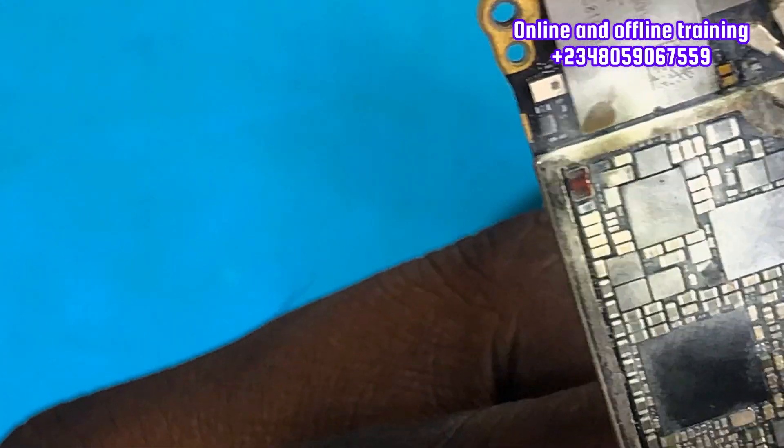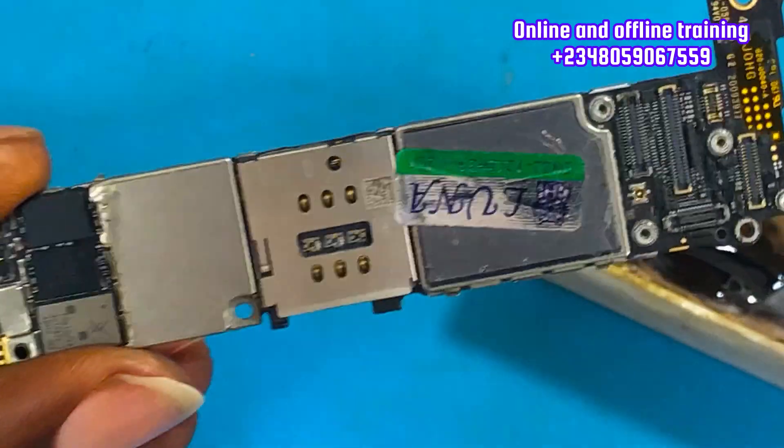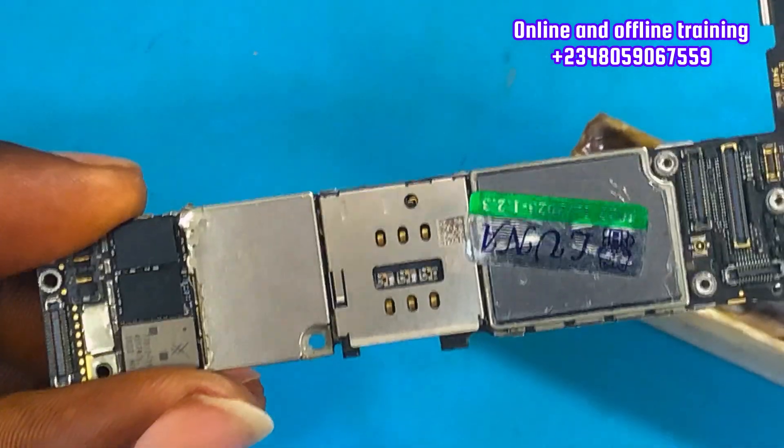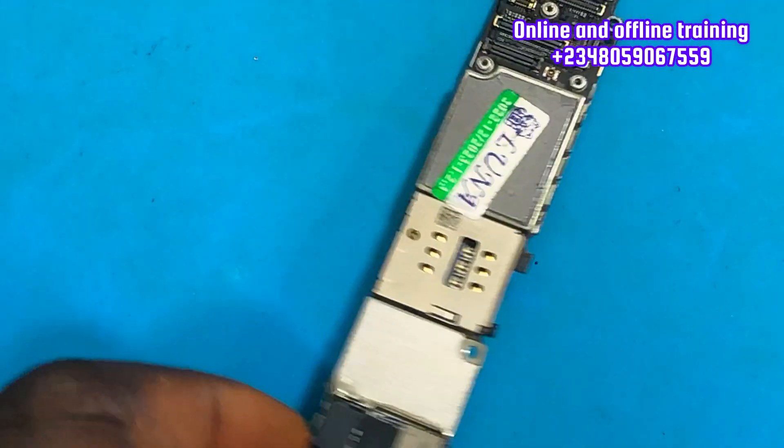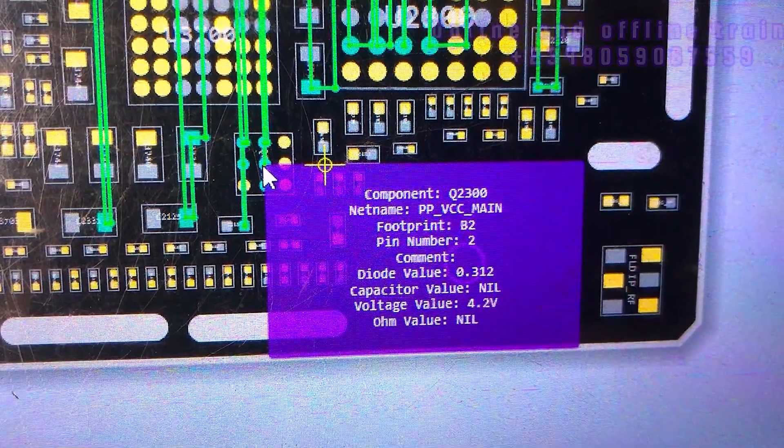You can see that IC right there is the problem on this PCB. If you can replace that IC, I'm 110% sure this PCB would come up. But if it doesn't switch on, you need to continue troubleshooting. I hope you learned something in this video — see you in the next one. Peace.